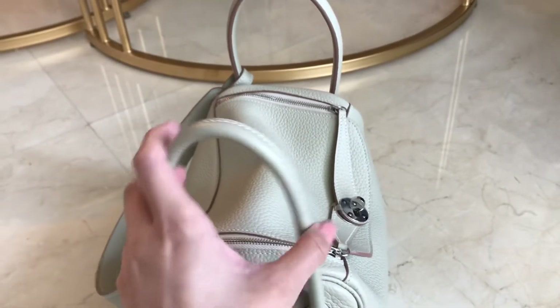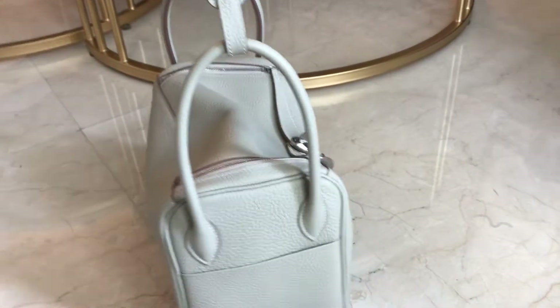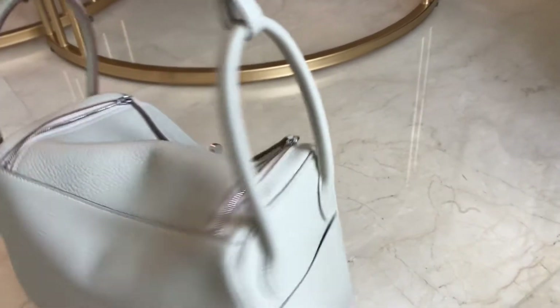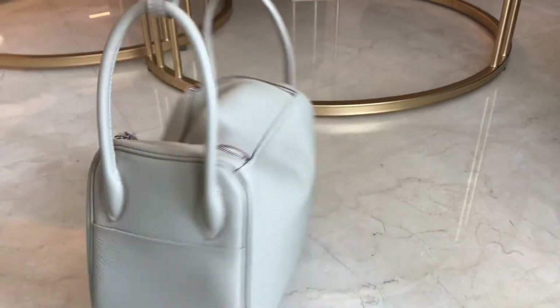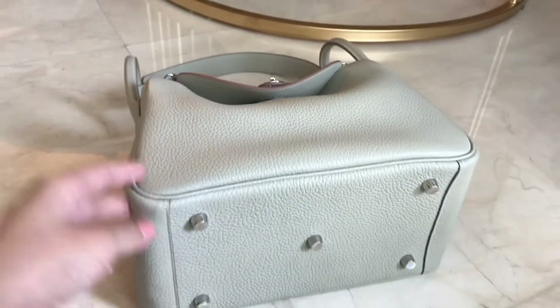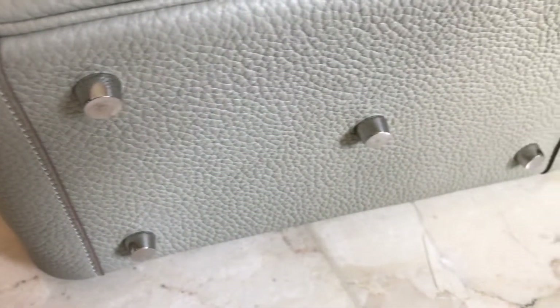When you wear it on your shoulder and put your stuff in it, it's quite heavy. It's going to stretch more and more like this — it looks so pretty. This is the back side. This one is ready stock, guys — you don't have to wait, we can ship it to you as soon as we can. So this is the bottom part — there are five studs/clouds over here.